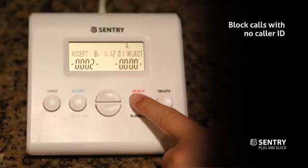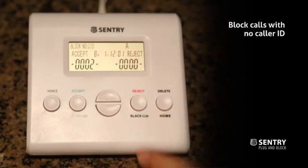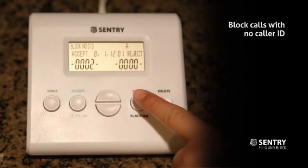You can set Sentry to automatically reject all calls that don't have caller ID. On the home screen, press and hold the Reject button to turn on this function. Press and hold the button again to turn it off.